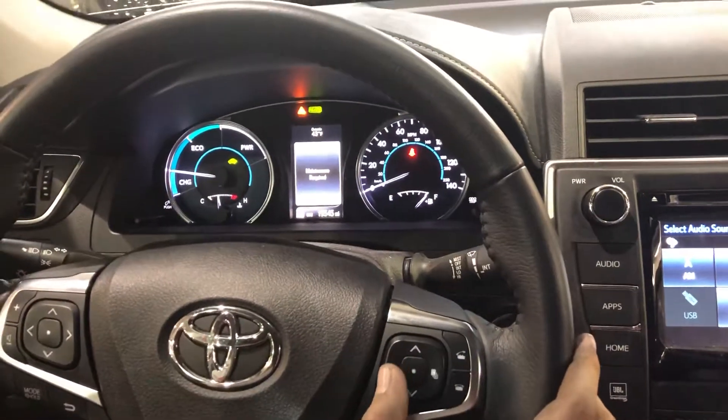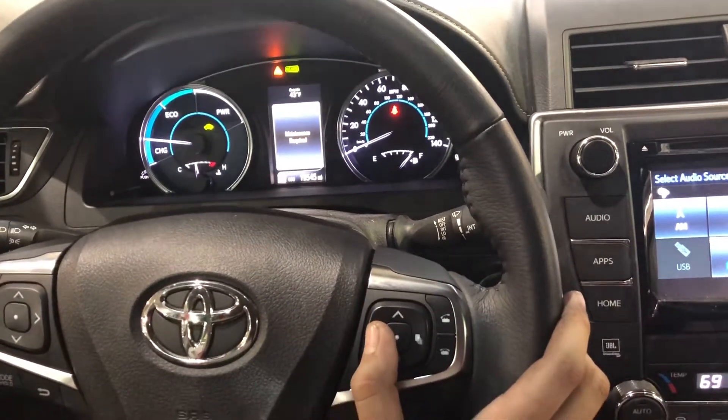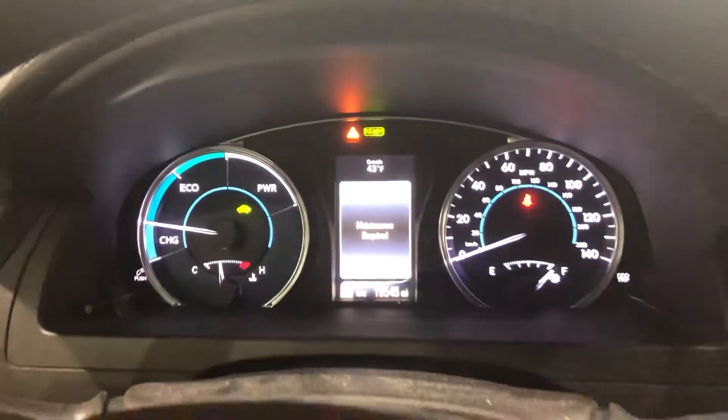Today we're going to do a maintenance reset on a 2017 Toyota Camry hybrid. It says 'maintenance required' right here.